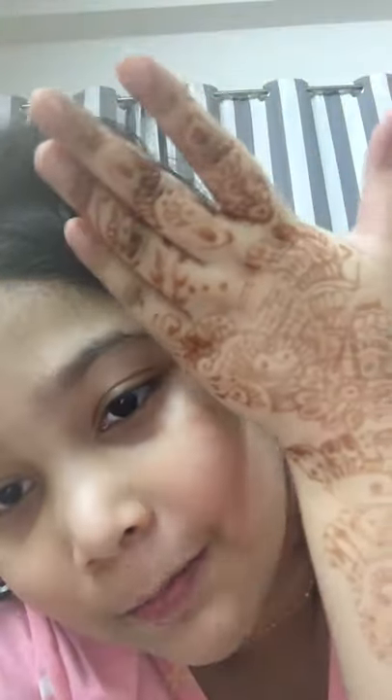Hello, today is crazy hair day! I dressed up as Cinderella's crazy hair. I wanted to say happy crazy hair day to everyone, and I also added a bindi to match my crazy hair look.